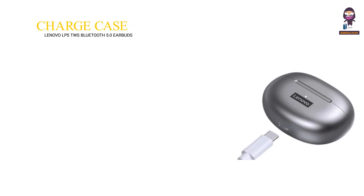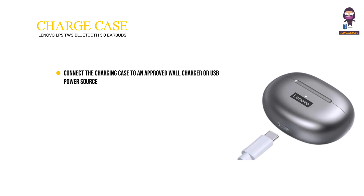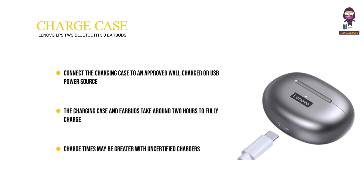To charge the earbuds case, connect the charging case to an approved wall charger or USB power source. The charging case and earbuds take around two hours to fully charge. Charge times may be greater with uncertified chargers.